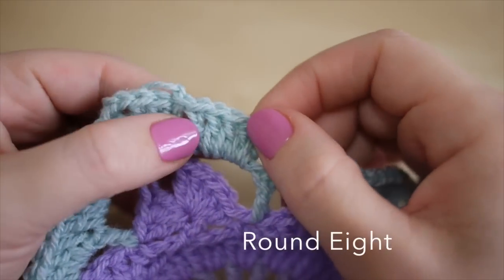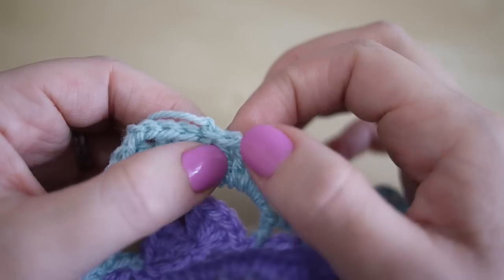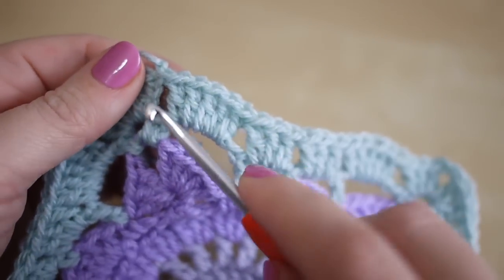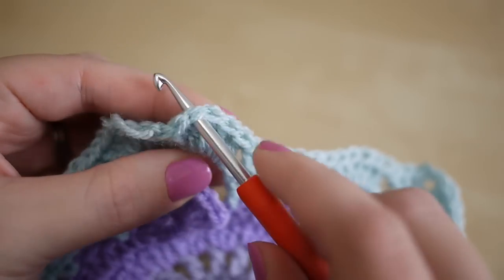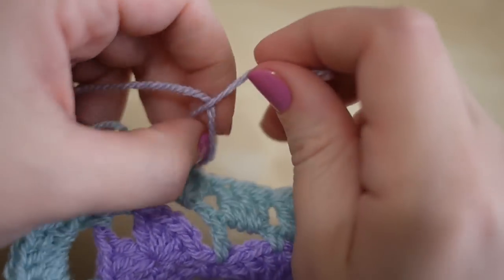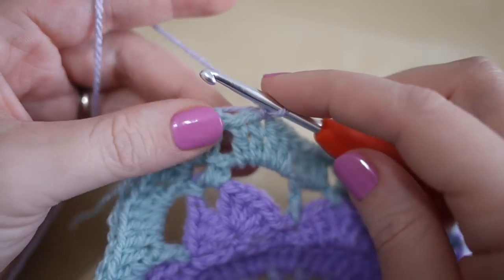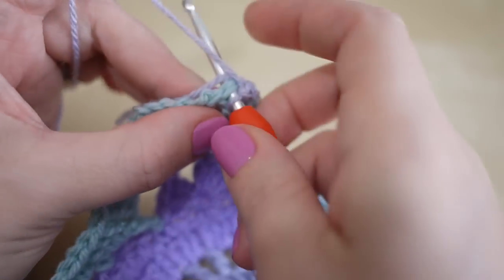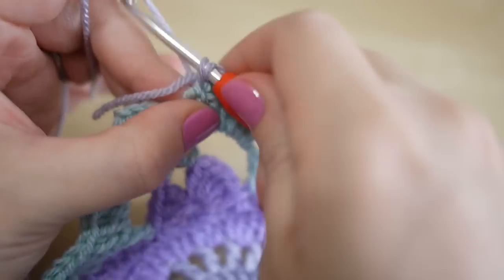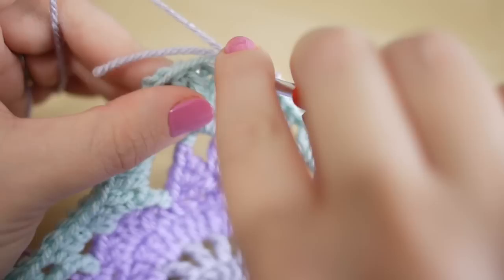You're going to use the very first color you used to do the next two rounds. This round and the next are actually really easy — all you're going to do is a double crochet into each of the trebles we've just worked. Insert your hook into the top of a treble and attach your yarn. Chain one to begin with and then just work into each of your stitches with a double crochet.